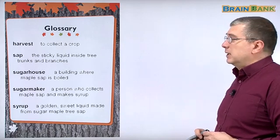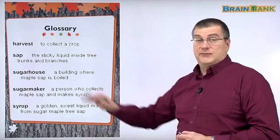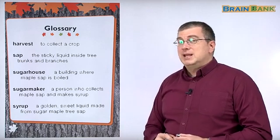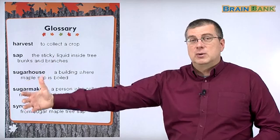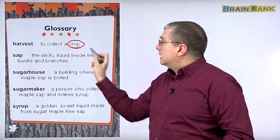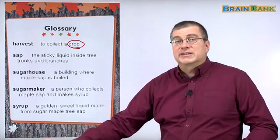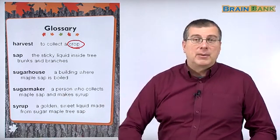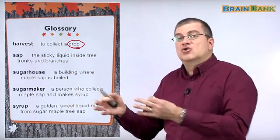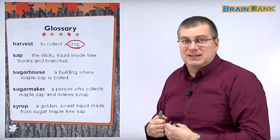Let's finish up with the glossary. Let's review the words that we learned as we read this book. The first word — in fact, it was in the title — is harvest. Harvest means to collect a crop. It's when farmers go into the field and they get the food from the plants. A crop is a type of food. For example, rice is a crop, corn is a crop, and maple sap syrup is a crop. Anything that farmers grow is a crop, and at harvest time, they go and collect it.